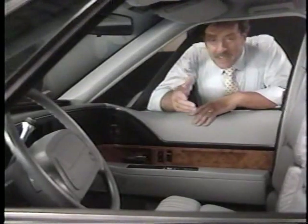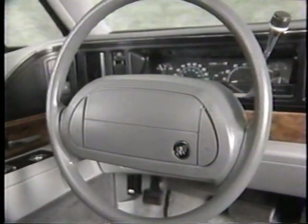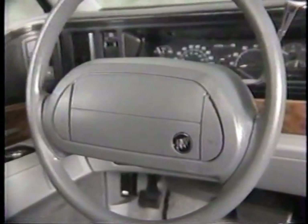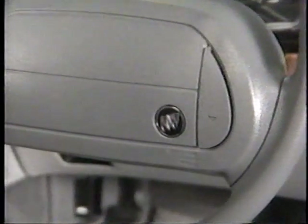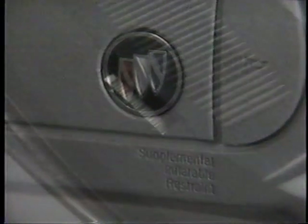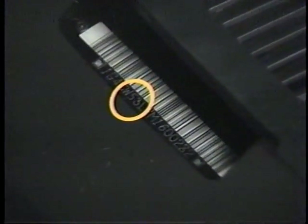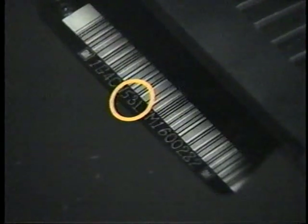To identify an SIR-equipped vehicle, look at the steering wheel hub. If it is larger than the standard hub, or has the words Supplemental Inflatable Restraint, the hub is part of an SIR system. SIR vehicles will also have the number 3 in the 7th position of the vehicle identification number. The VIN number is visible through the bottom of the windshield on the driver's side.